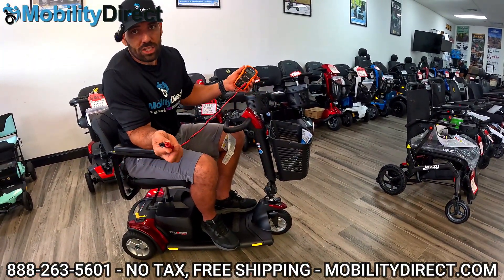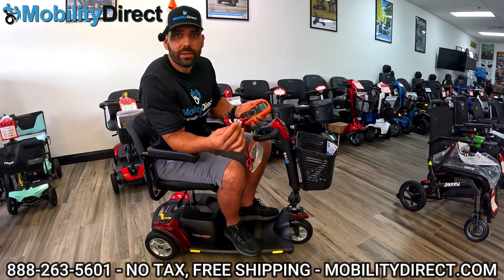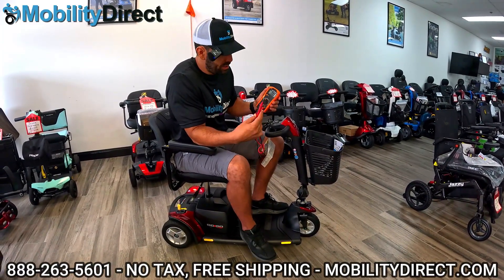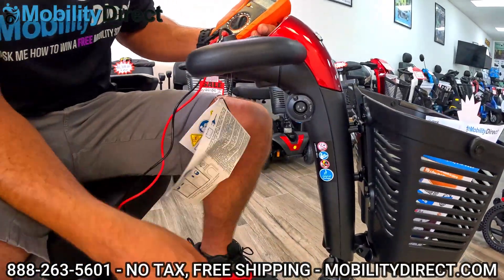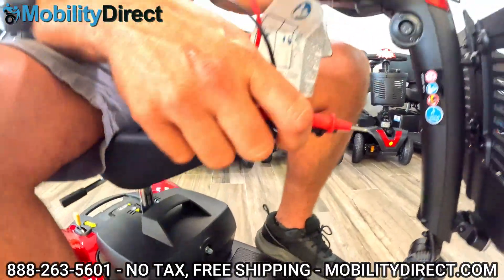Your scooter may have a detachable battery pack or it may not. Your scooter might have lead acid batteries or lithium. Either way, this is going to work. Take your positive and your negative probe and find your charging port. This scooter has two charging ports — one here and one on the removable battery pack as well. Just to keep it easy, I'm going to use the charging port up high.